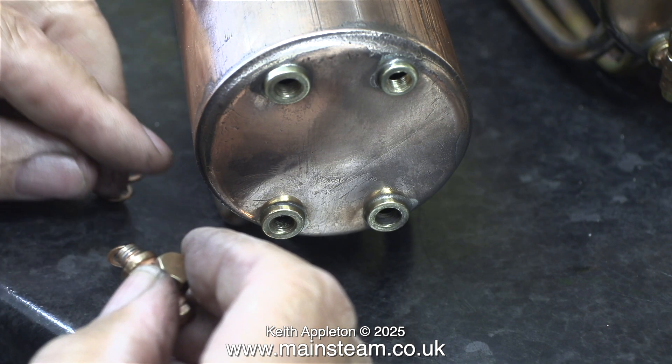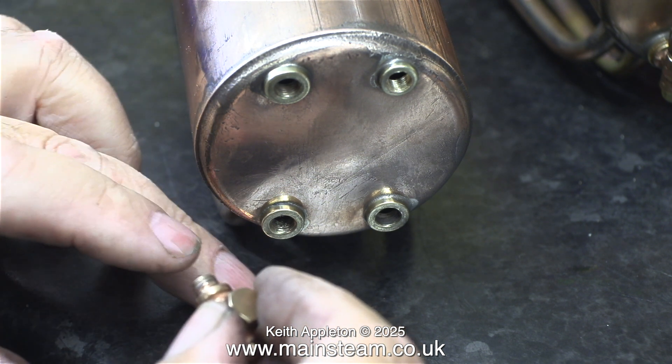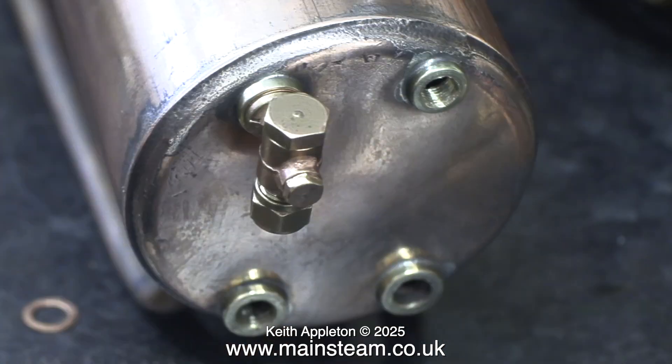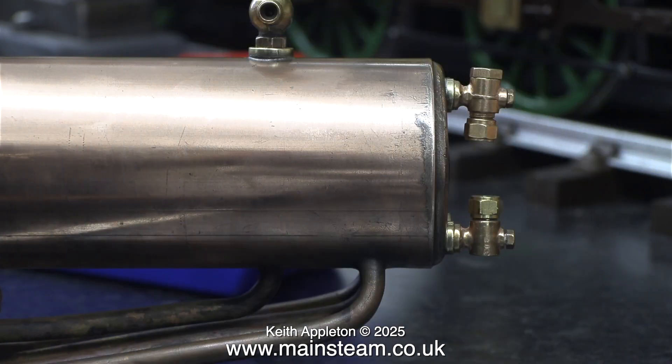Fitting the water gauge on the second 501 boiler really was a pain — it took absolutely ages to get the right combination of shim washers to make sure that the fittings were in the correct position. Finally, using the correct combination of shim washers, both fittings were in line with each other, but there is a problem: at some stage in the life of this boiler there has been an impact on the top fitting of the water gauge. As you can see it's bent downwards, and this is no good.